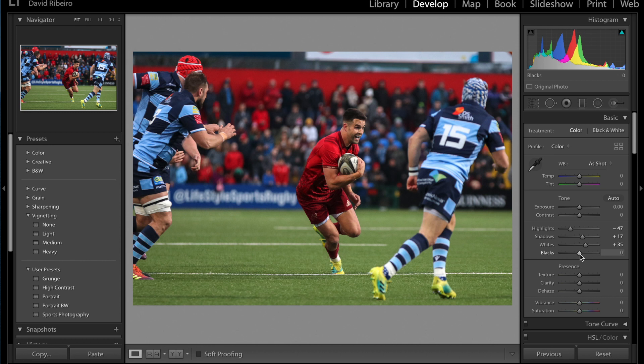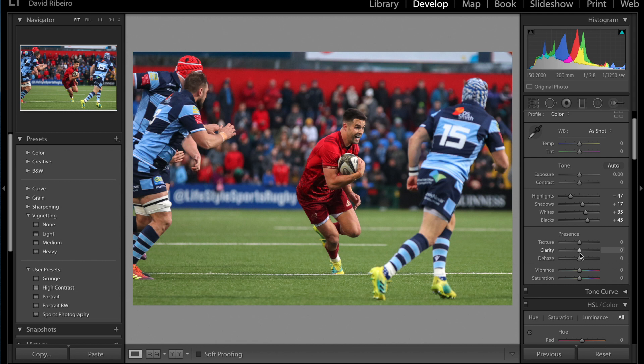Clarity — I think I'm going to add some to this one as well. Remember, don't be afraid to push the dials, just go until you think it feels right. That's a little too much. Some people like this look, so you do what you do according to your taste. For me I think that's about right. Some saturation maybe, just a little bit, not too much.